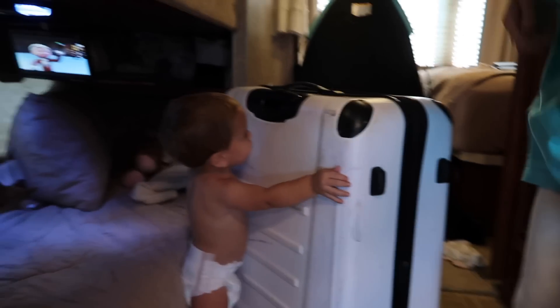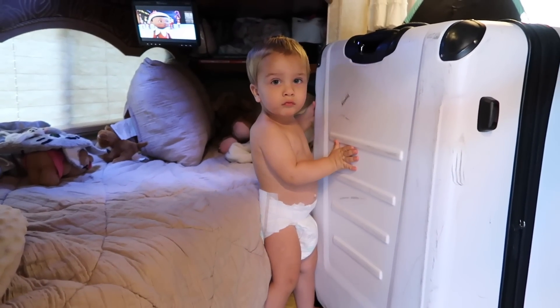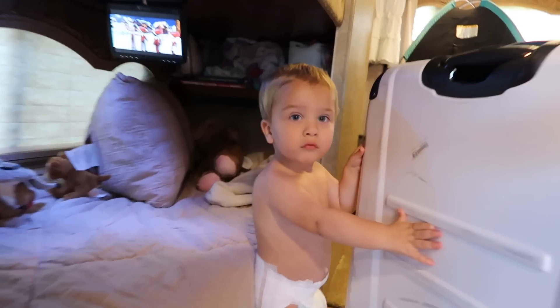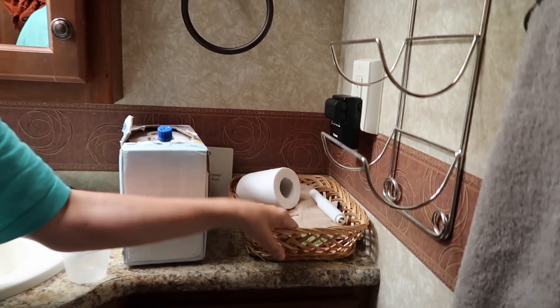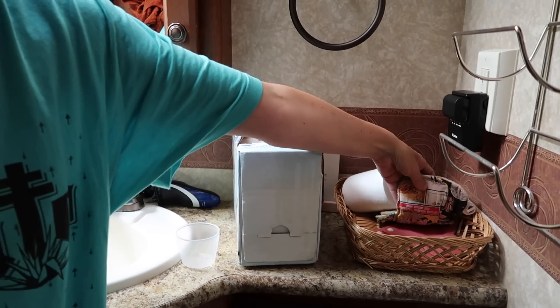I'm like such a crunchy granola mom now! So I'll do my whole diaper laundry routine in this video so you can see how we do it on the road. Right now he's in a disposable because all the cloth ones are dirty. We do use cloth wipes exclusively — we don't buy disposable wipes. The reusable wipes are all gone right now, and here are my cloth pads.